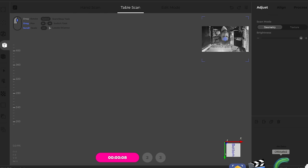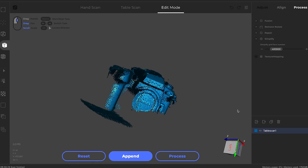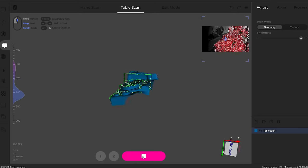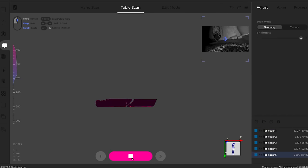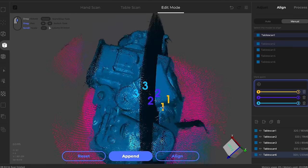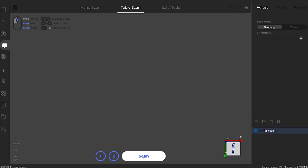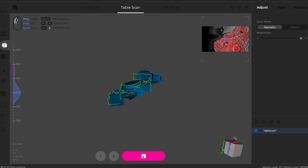I struggled for months to get the CR Scan Lizard and its software to play nicely. I needed to get profile files from Creality, then it was choosing the wrong camera to scan. Even on the rare occasions that it did work, it just wasn't intuitive or fun to use at all. What mode do I need — points or faces? What's with this wavelength on the side? It looks amazing; it's just that it sucks. Scans don't align properly, there are no clear tooltips.